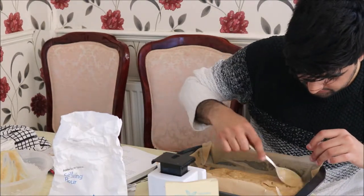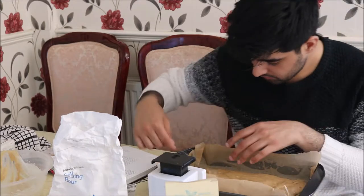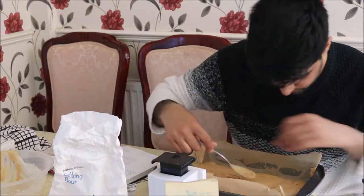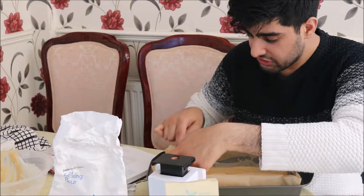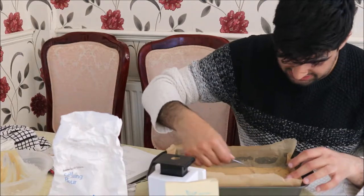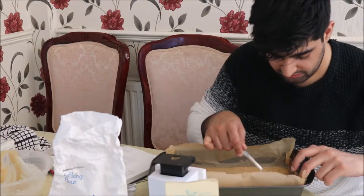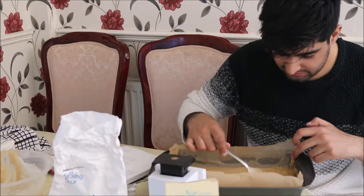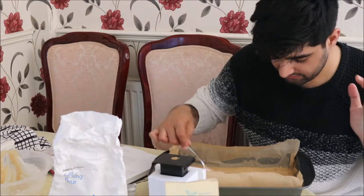Be careful when spreading the batter so you get a nice shape to the Swiss roll. Make sure the batter reaches every corner of the rectangular cake tin. Because I'm using a deep pan, there will be a lot of gap left at the top — don't worry about that. You can use a deep pan if you don't have a smaller tin, and it has more uses than your average thin tin.